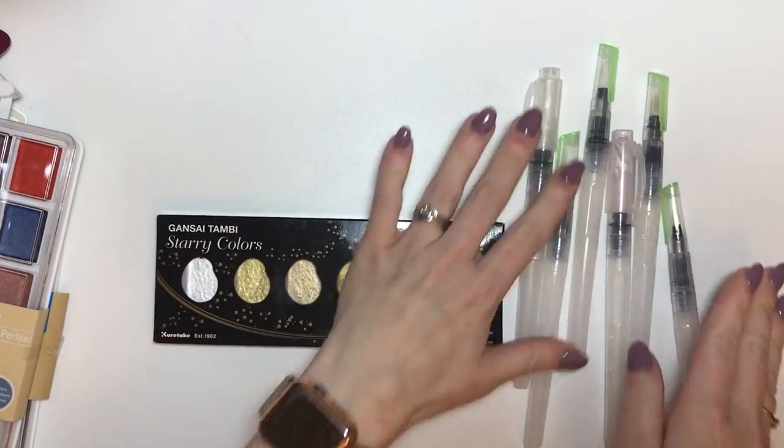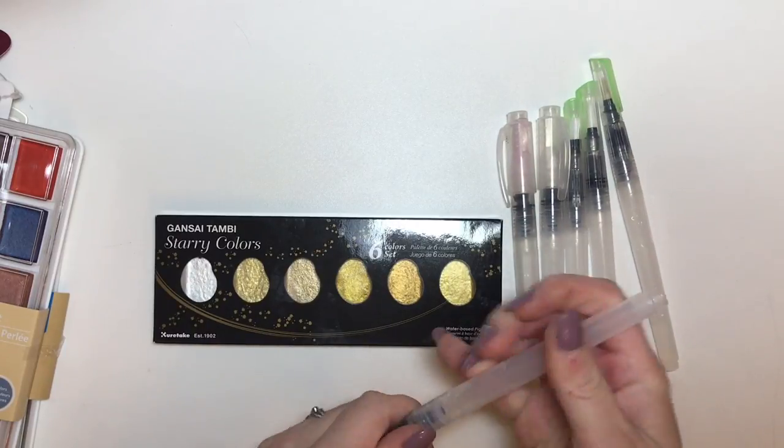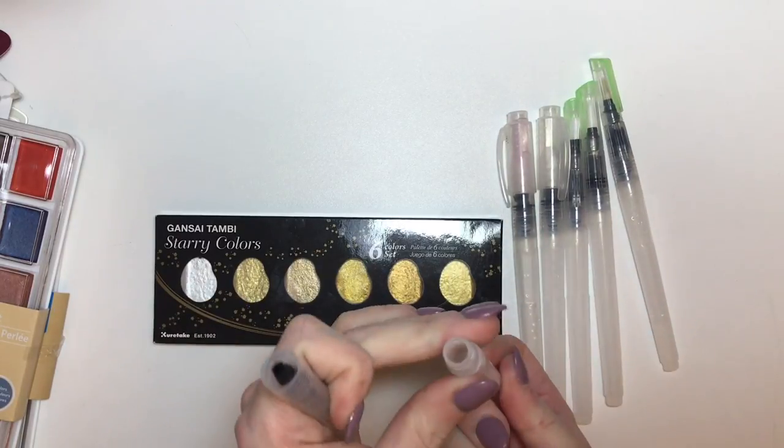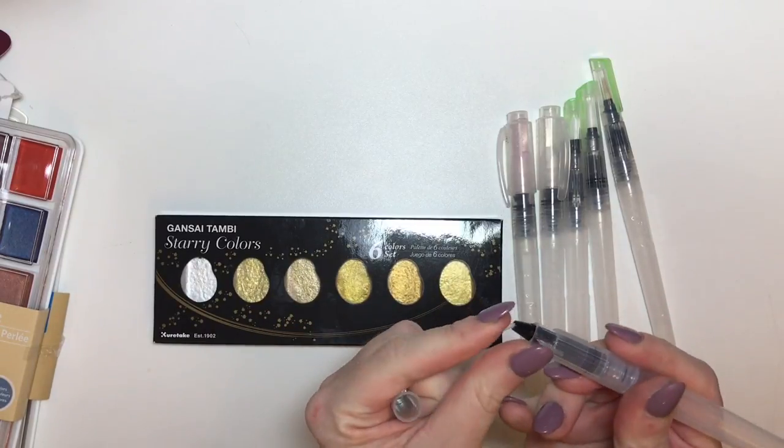So here is this set of six different kinds of aquabrush. You all know how aquabrushes work — you fill up the reservoir here and then when you are painting it comes out here.